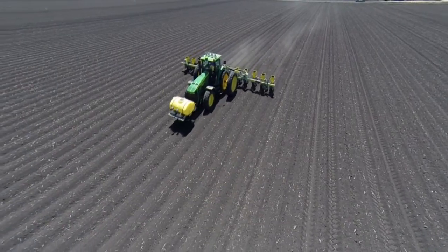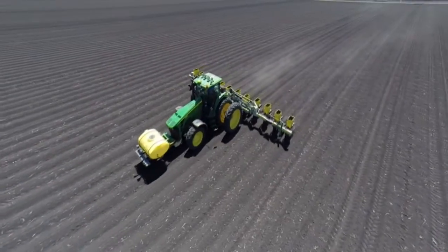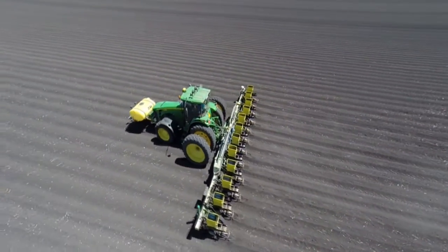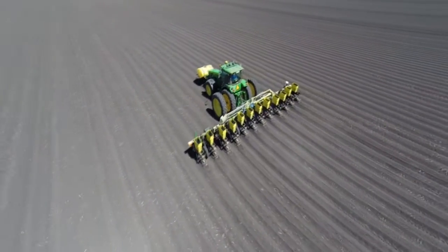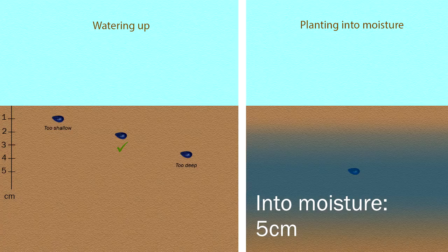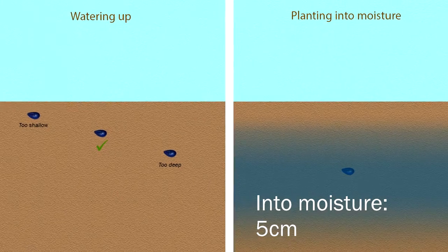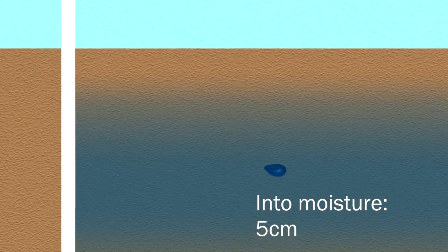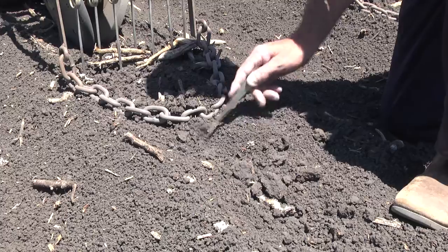In the other case, if we're planting into pre-watered country or a dryland crop — planting into subsoil moisture — we're looking at a depth of probably somewhere around about five centimeters, and we want to see those seeds sitting right at the bottom of that trench, particularly when we're going into that moisture situation.